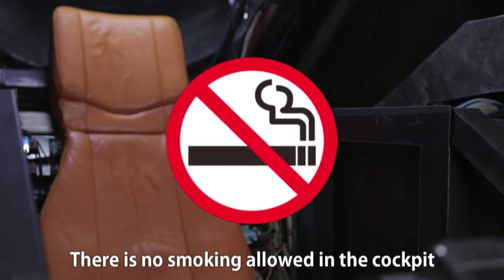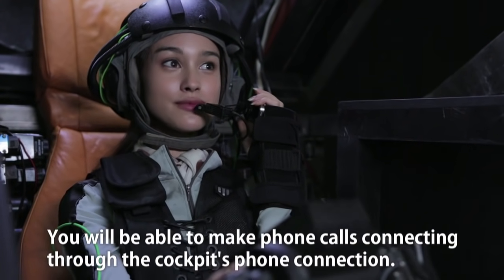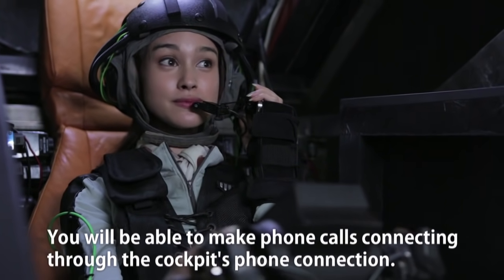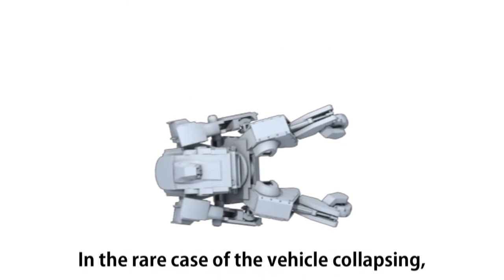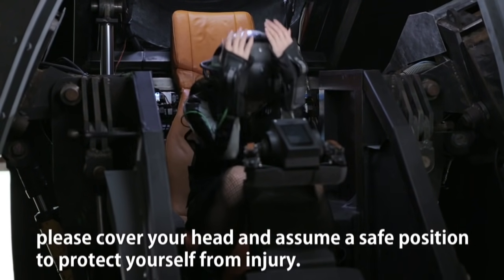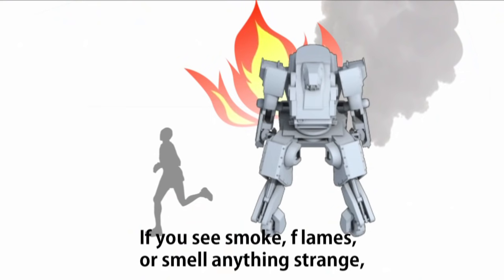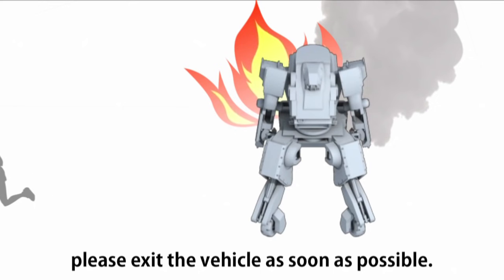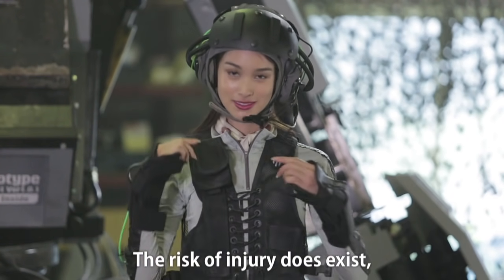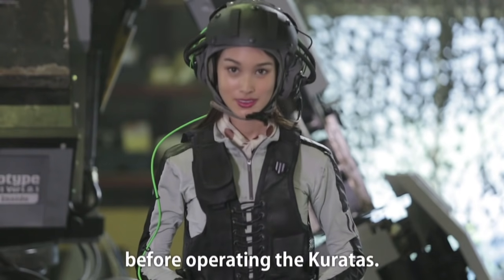There is no smoking allowed in the cockpit. You will be able to make phone calls connecting through the cockpit's phone connection. In the rare case of the vehicle collapsing, please cover your head and assume a safe position to protect yourself from injury. If you see smoke, flames, or smell something strange, please exit the vehicle as soon as possible. The risk of injury does exist, so please wear your head protector and convoy guard before operating the Coretus.